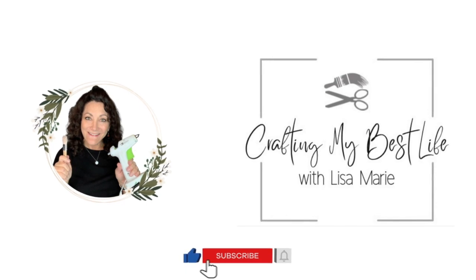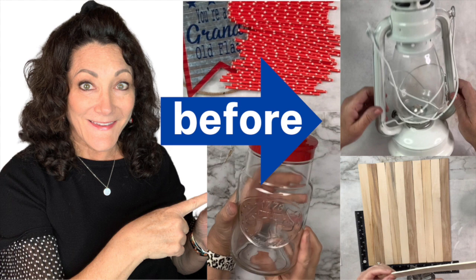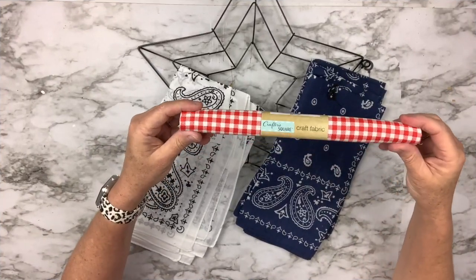Welcome, or welcome back to my channel — it's great to see you! Today we are going to make 12 patriotic DIYs using items from Dollar Tree, the thrift store, and a few other places. Most of these are quick and easy to create, so buckle up — here we go!